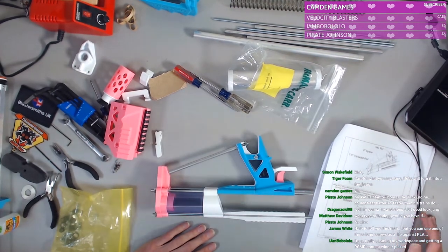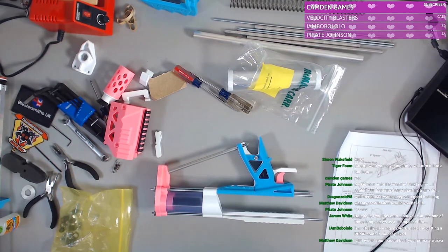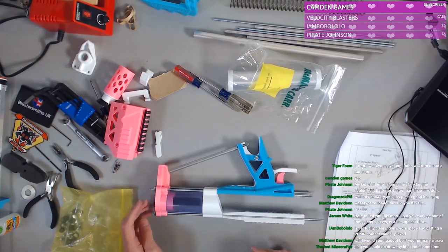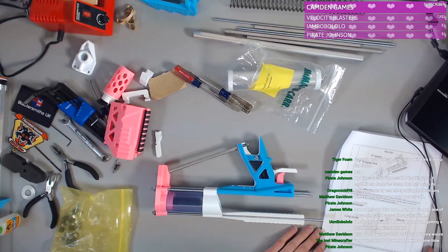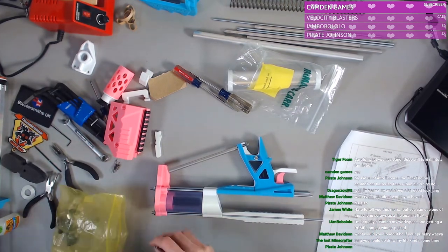I actually just cleaned a little bit earlier today. When things are just messy and all that it's hard to focus. Okay, we need a hex on the other side too — that would be smart.